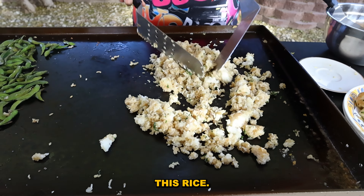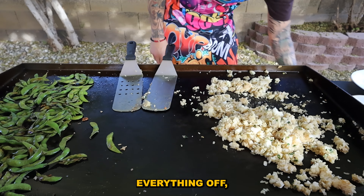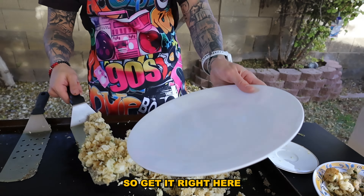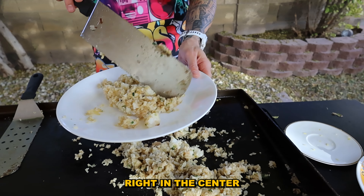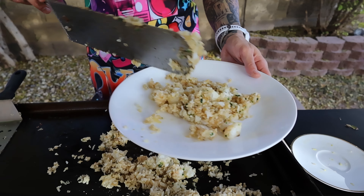Already smashing up this rice. Now let's plate this stuff — we're gonna turn everything off and get to the plating. Let's get it right here — put it right in the center. Shrimp goes on top.